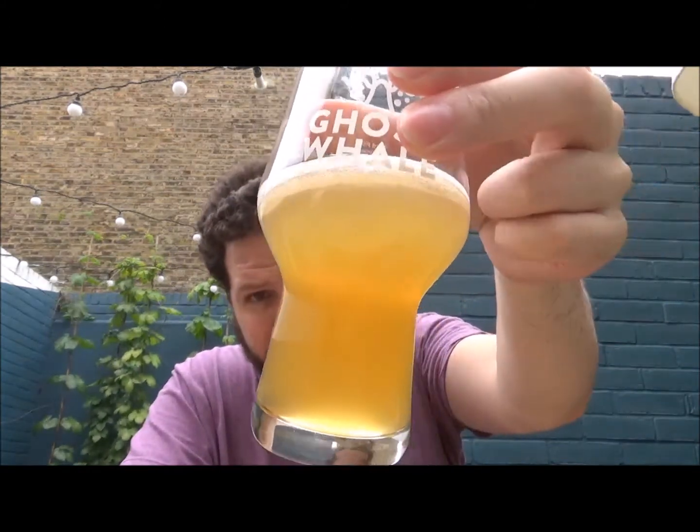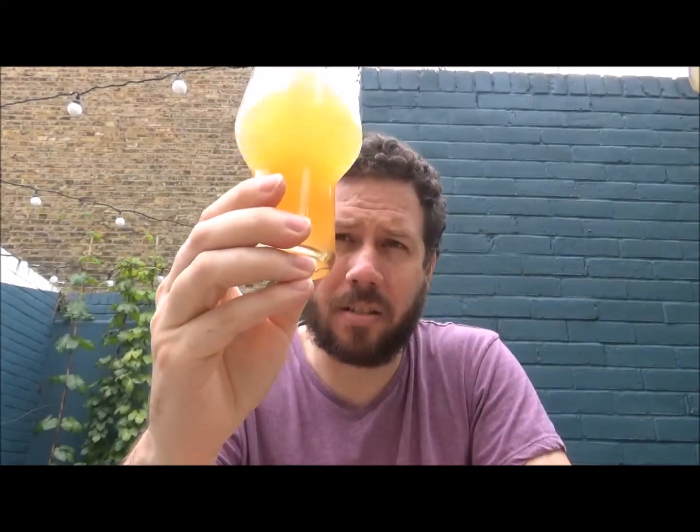It's kind of as you'd expect, really. These guys, of course, are out of Copenhagen in Denmark. So yeah, this is on draft. We'll give it a try.